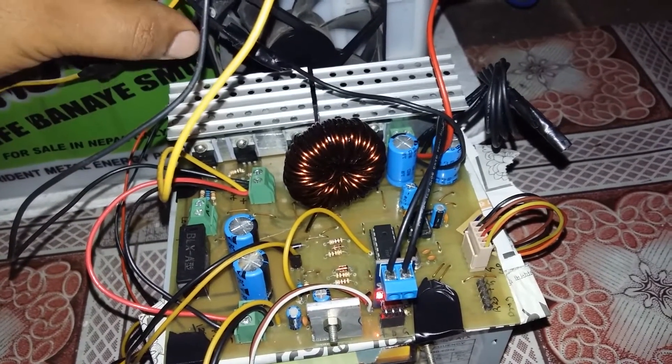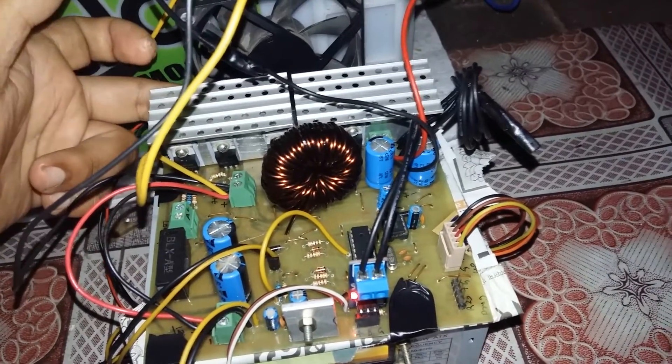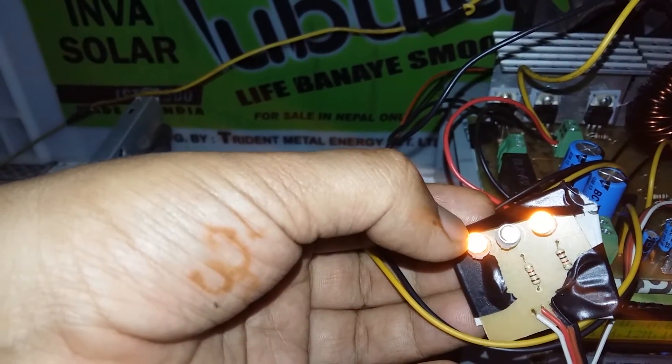A total of 4 IRF3205 MOSFETs are used as high frequency switches, along with a fan for cooling. Besides the LCD, I have used 3 LEDs to indicate solar panel, battery full, and charging status.